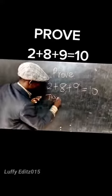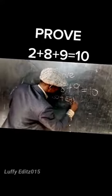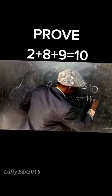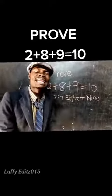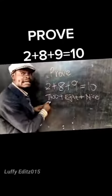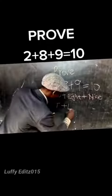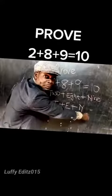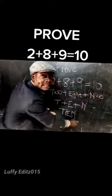2 plus 8 plus 9. In the next step, we are going to take the first letter of each and every word. Let's take letter T plus letter E plus letter M. If we add them together, it brings TEN.